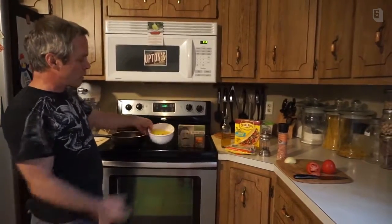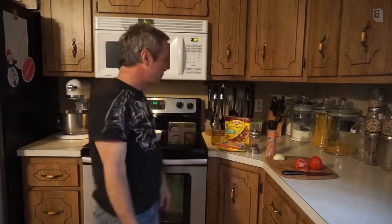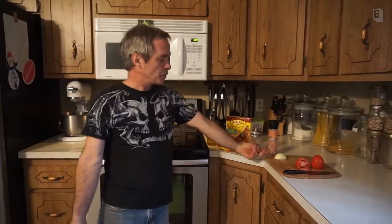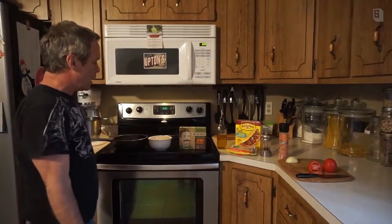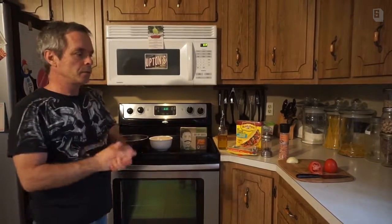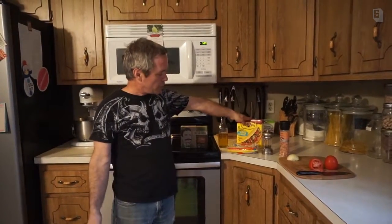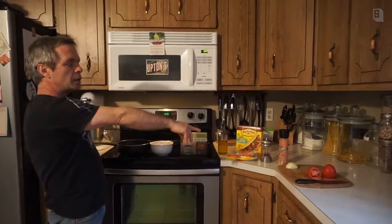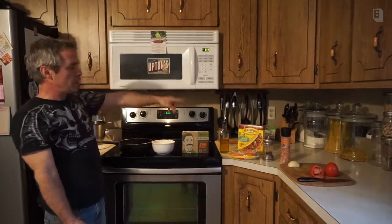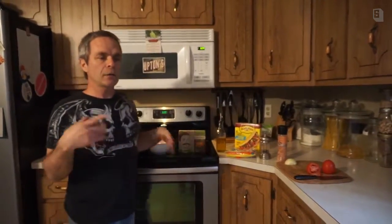First thing we're going to do is make a salsa — a corn salsa with some sautéed onions. You need some olive oil, half an onion, and one can of corn. All the measurements and the full recipe will be online. We're making soft tacos, but you can also use hard shells if you want. I'm going to get started sautéing the onion with some olive oil and garlic, then I'll add the corn.